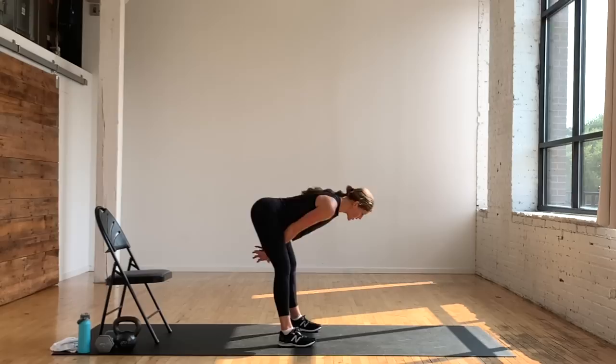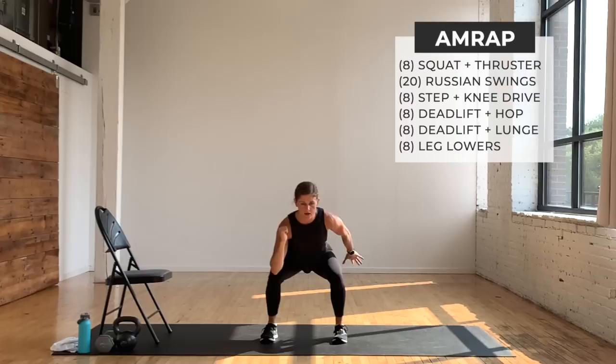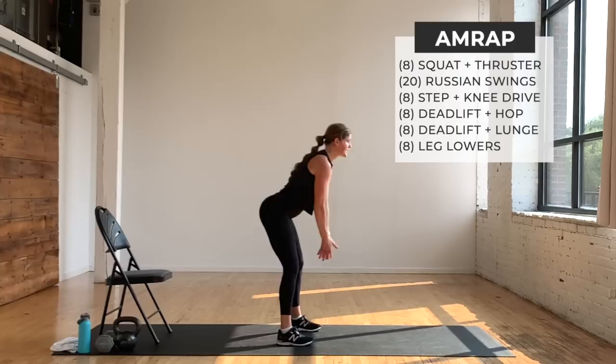Move one is a front rack squat thruster. Pretend you have a dumbbell or kettlebell in one arm — squat and punch. You're going to do eight per side. Switch sides — squat, punch the other side. Then hinge and swing: shooting the hips straight back towards the wall behind you, stand up tall and squeeze. You have 20 swings — everything is eight reps except for the swings, which is 20.